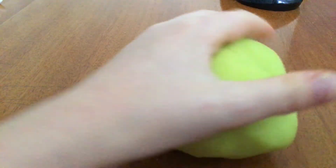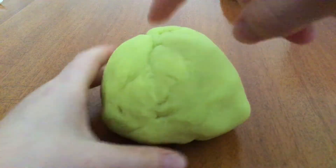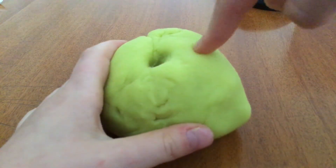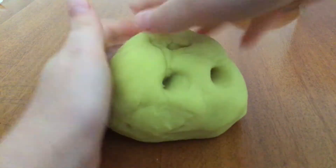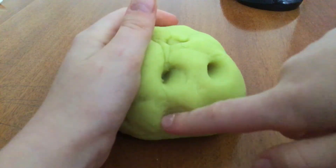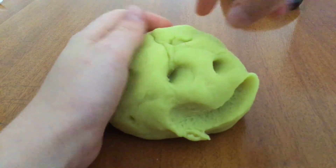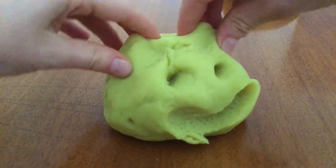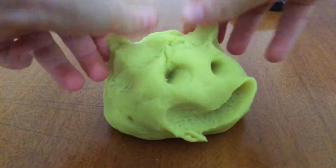Now take your Play-Doh and roll it into a ball, like I showed you. And take your finger and prod two holes — I'll put this upright for you. Then do a smile. So if you want, you can make some ears.